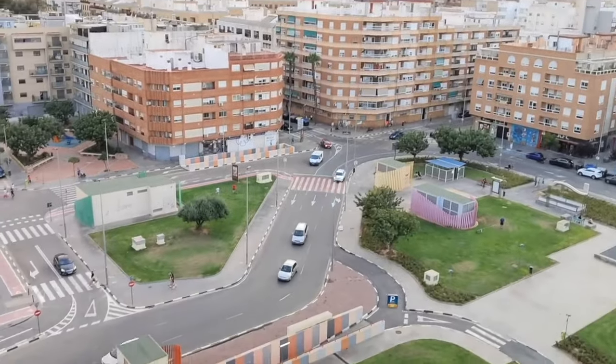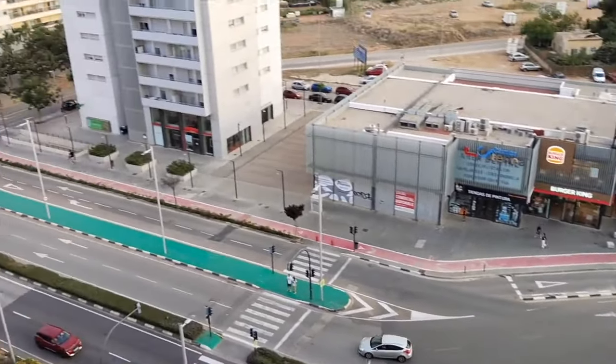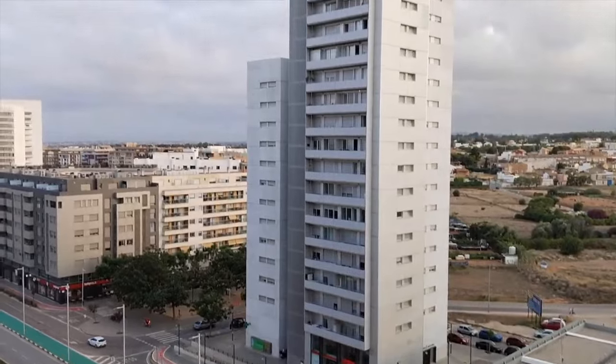As for the video, I honestly think it's the weakest point of the camera, since staying at 30 frames per second and Full HD makes it look a bit rough and not very fluid.